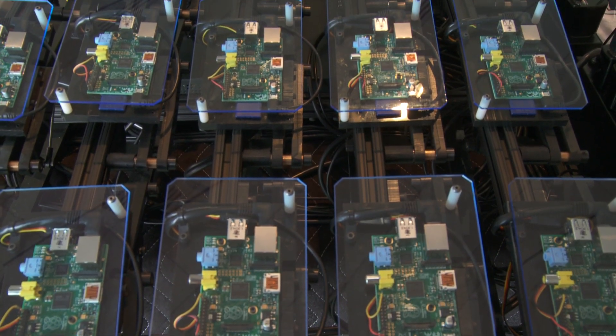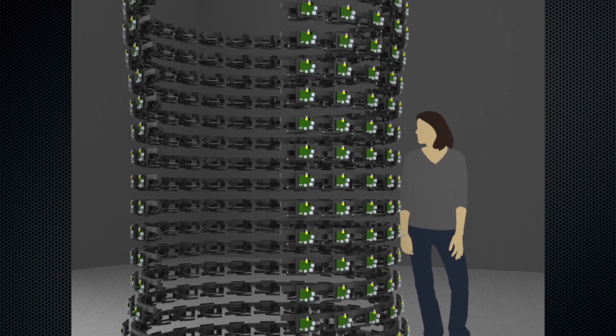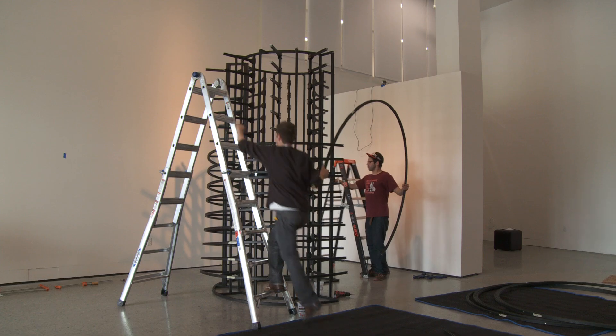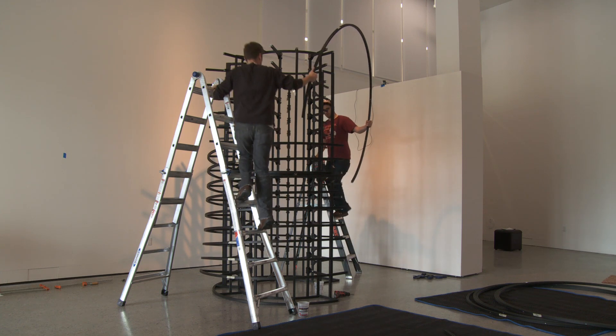Each one takes about a square foot of surface area on our sculpture. If you wrap that around a cylinder, you come up with something approximately nine and a half feet tall and six feet wide. Once we have that, we can talk a little more freehand about the overall form and how the themes are going to fold into that form.